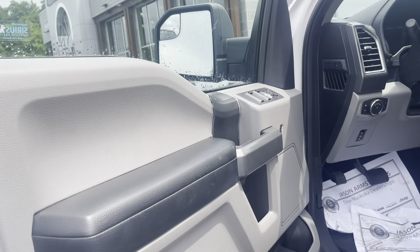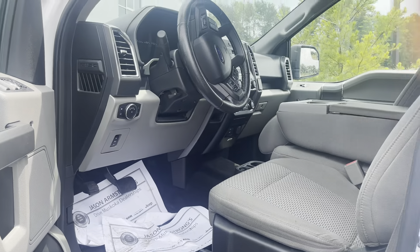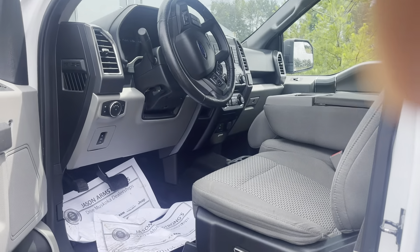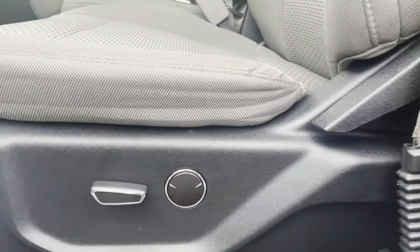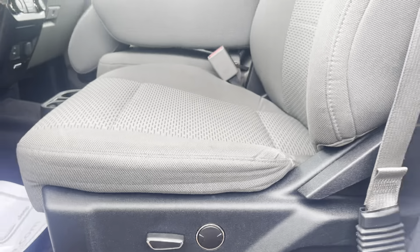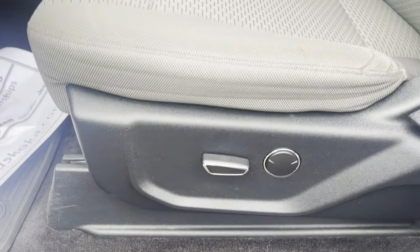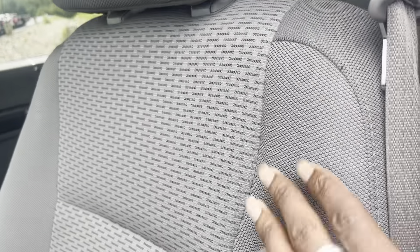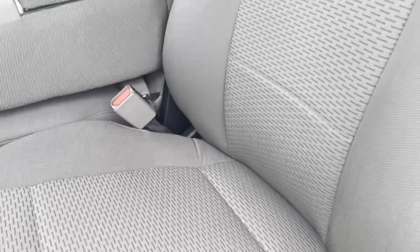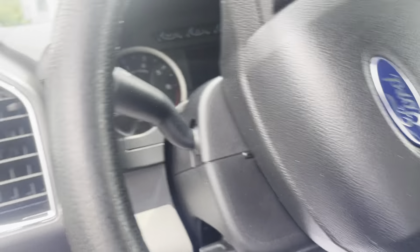Stepping into the driver's side of the truck, you'll see it features a grey and black interior — I think that goes well with white, if I do say so myself. You do have power adjustable seats with lumbar support. Just notice a bit of wear here. The cloth upholstery feels really premium — doesn't feel cheap and flimsy at all.